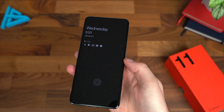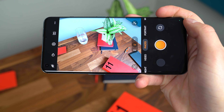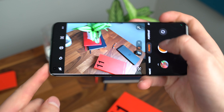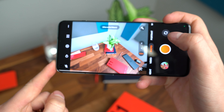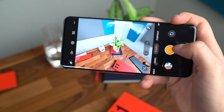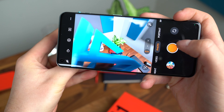Testing out the fingerprint scanner — I do like the placement; it's not too low like I've noticed on some phones lately. With the display off, let's try it. It works with the display on or off — you just have to put your thumb in the right spot. It takes a little bit of time, but it also has always-on display that lets you know where to place your thumb.